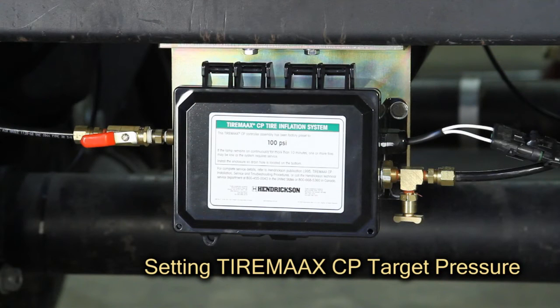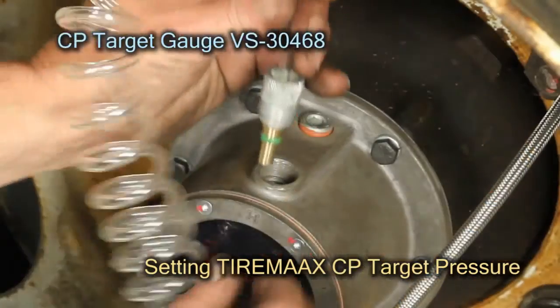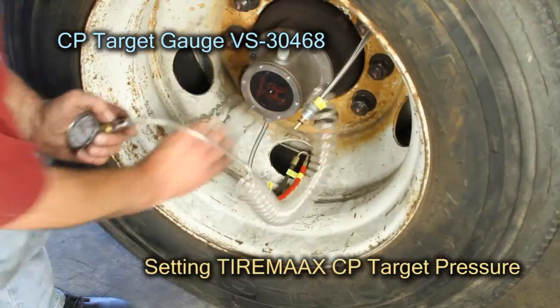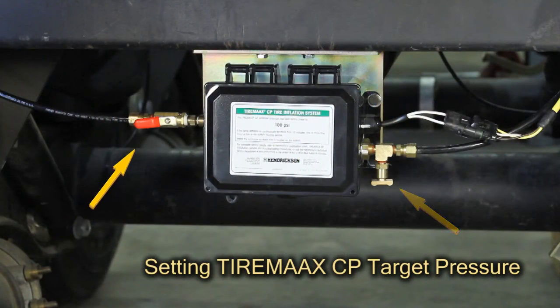To change the target pressure for TireMax CP, first pressurize the trailer supply tank to at least 5 psi above the desired cold tire target pressure. Remove one tire hose at the hubcap end and connect the TireMax CP target gauge VS30468 to the hubcap. Ensure that the petcock is closed and the controller shutoff valve is in the on position.